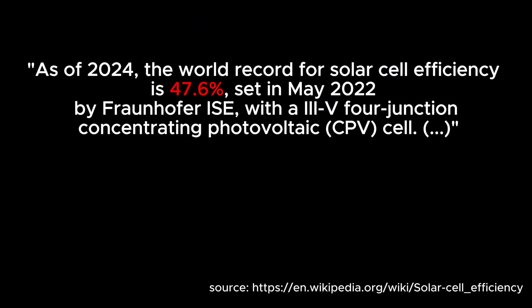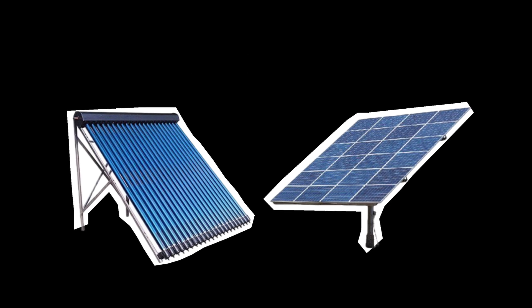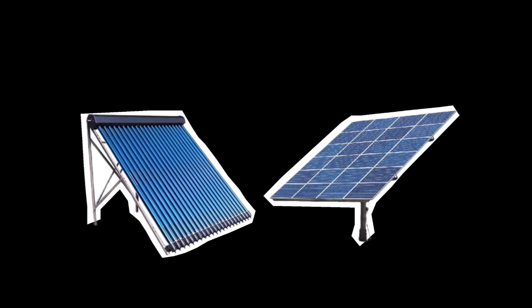Fun fact: there is research going on, and three years ago a cell was created with efficiency over 47 percent — but that was in a lab environment. It seems quite promising. I use the terms 'photovoltaic cells' and 'solars' interchangeably; I know solar thermal cells are completely different things, but for simplicity let's keep it that way.